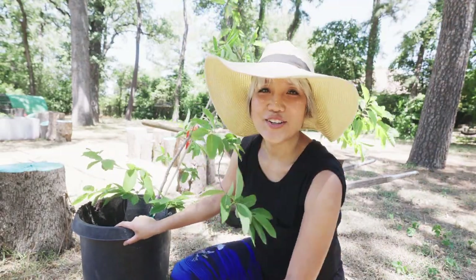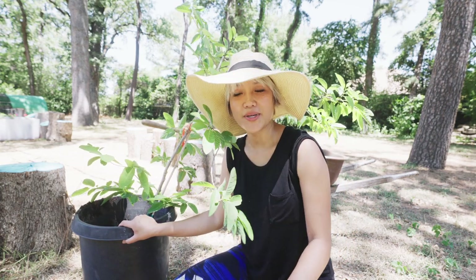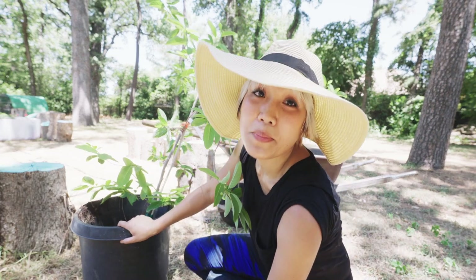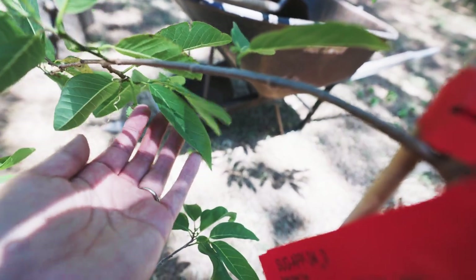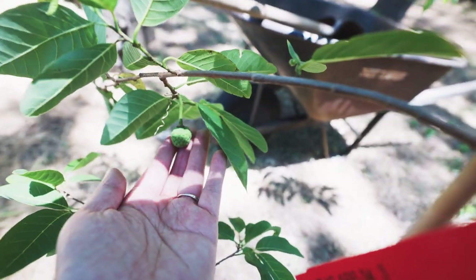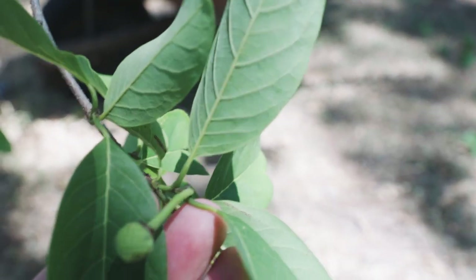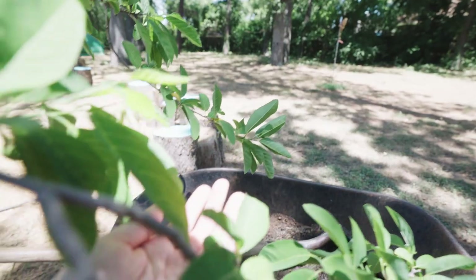Another chore to do in the garden — repot my sugar apple, or sweet salt. I'm going to show you here why I need to repot this plant. It has quite a few fruits. See that right there? Beautiful. There's a baby one, there's a bigger daddy one. I have about 10 fruits.